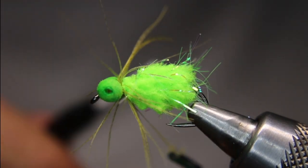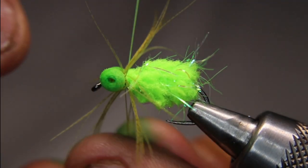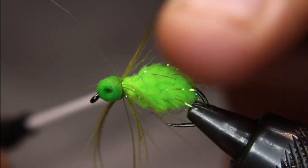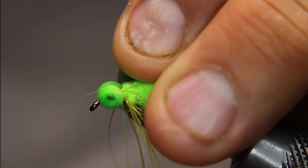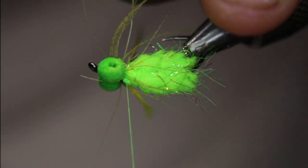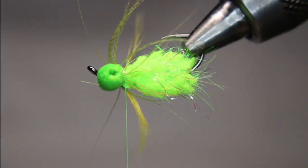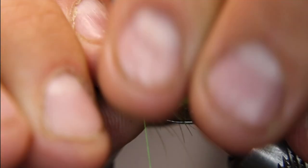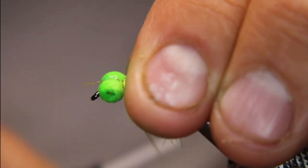One full turn, just wiggling in between there, making sure I lock that stem in. Lay all these legs back, lock that in, and cut that stem out of the bottom. Give these a little bit of a brush — you want this really buggy looking, so if there's a leg or two kind of going a little kooky, that's fine.